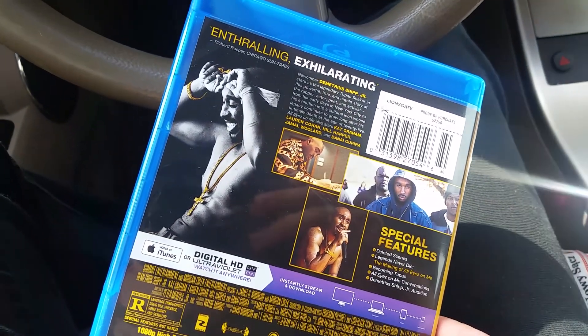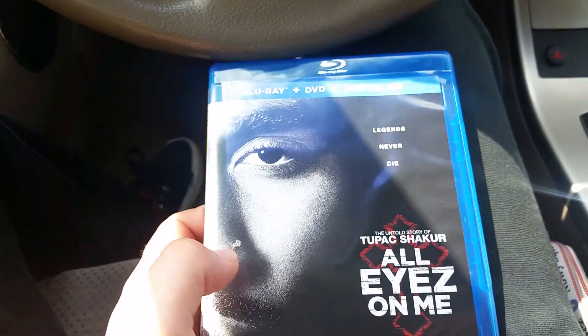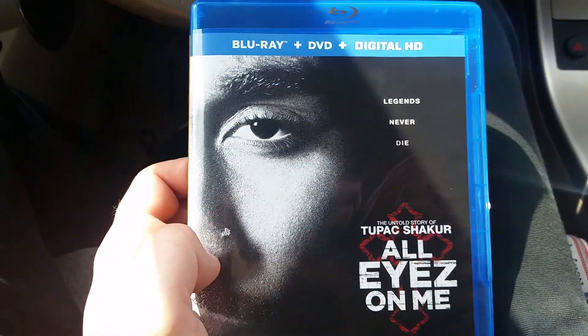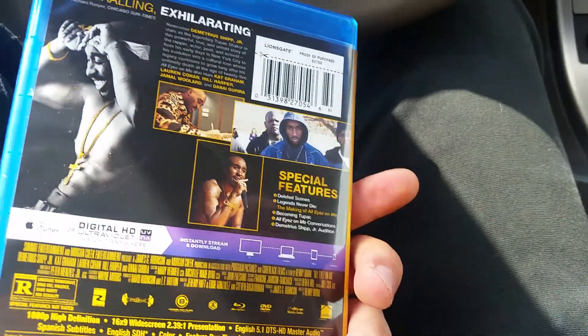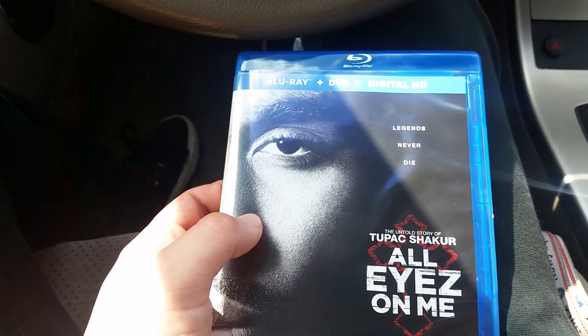Of course, if you know me, I'm a big fan of rap, especially old school rap. Tupac is one of my favorite old school rappers. So I can't wait to re-watch it and possibly do a review on it in the near future.